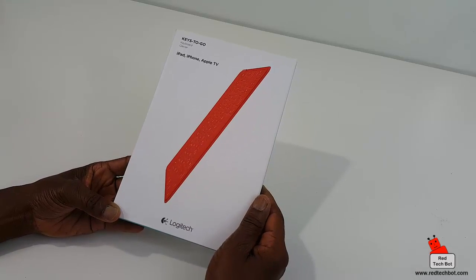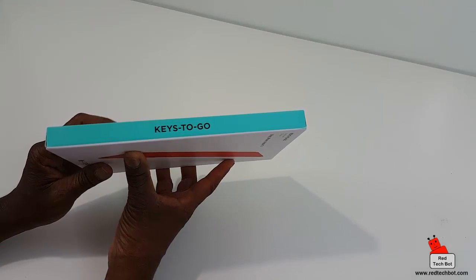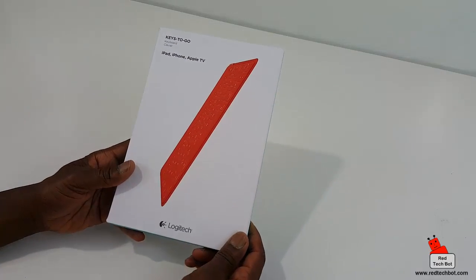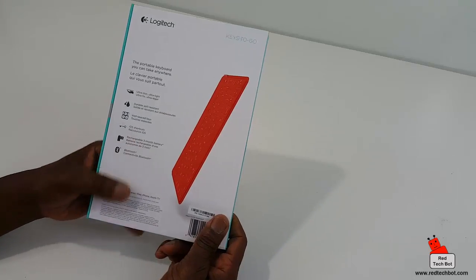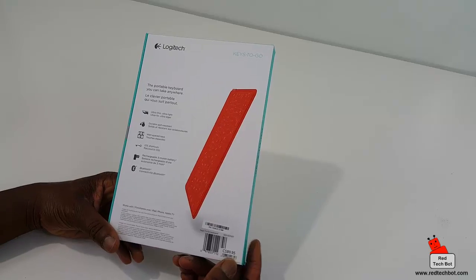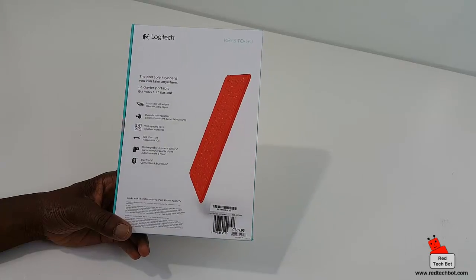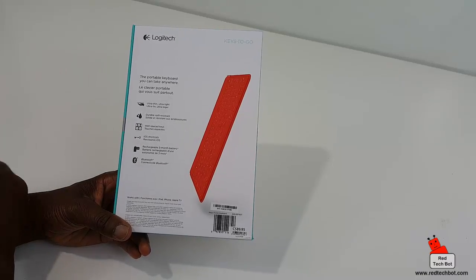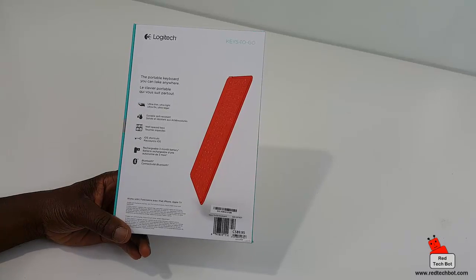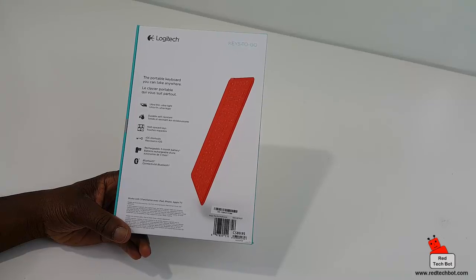What I like about the Logitech boxes is they're very neat and durable and they always give you a clear picture of what's on the inside. This particular keyboard's main selling feature is its portability — as it says on the box, it's the portable keyboard you can take anywhere, and it's ultra thin and ultra light.